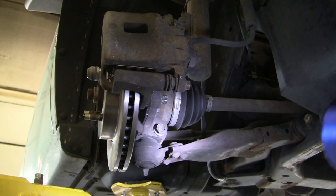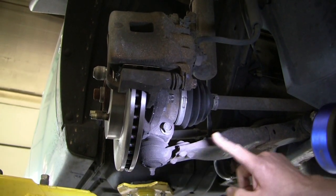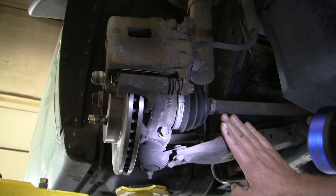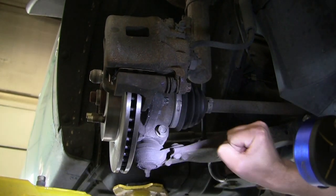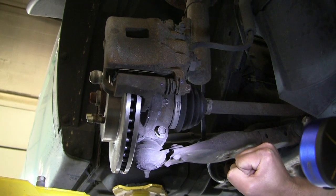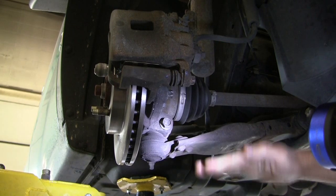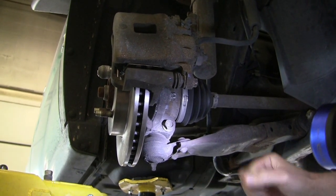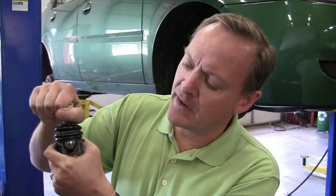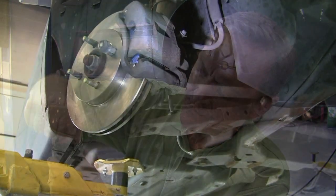The ball joint has everything to do with your steering system. What it does is it attaches your control arm to your steering knuckle and it allows the steering knuckle to turn back and forth. It also allows the suspension to move up and down while still being able to turn the wheel. The ball joint is this little knuckle right here that allows it to turn back and forth.